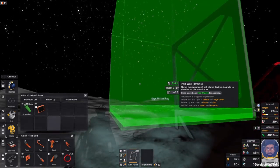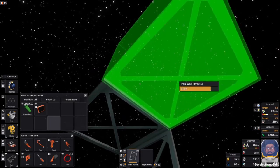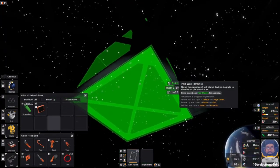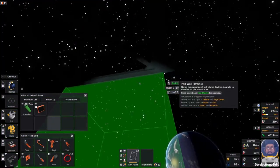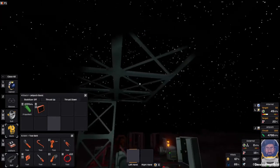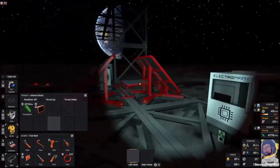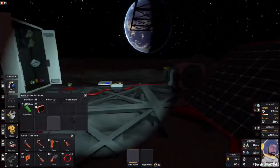Our next task is going to be extending our power properly. So on this corner, ideally with it facing this way so we can have things mounted on it, and we need that facing upwards, so it's that way round.